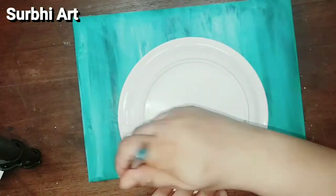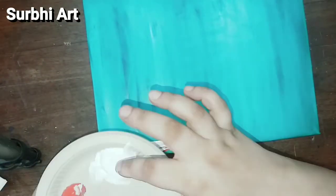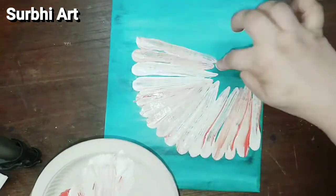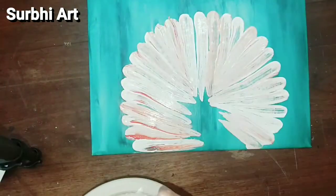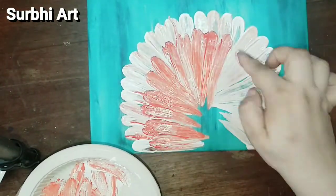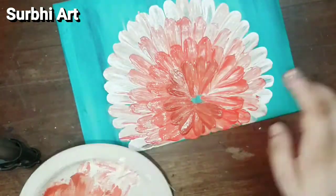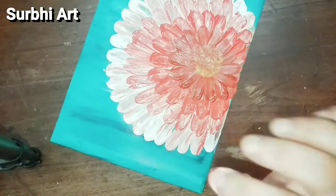For the first layer I am using white and red colors with a flat brush to make a baby pink color. For the second layer I will add a little more red so we can differentiate the layers. We will build up more and more layers, and in the center I am using yellow color — you can also use brown color, your choice.